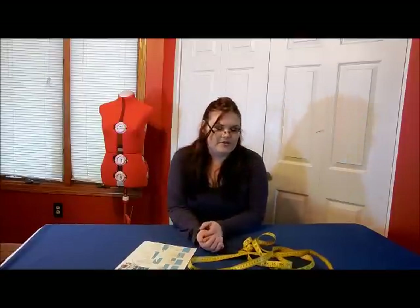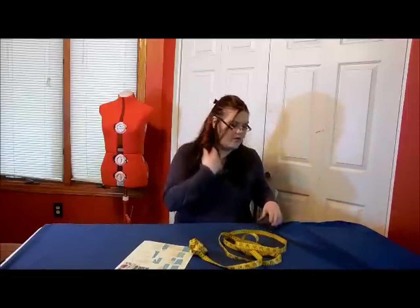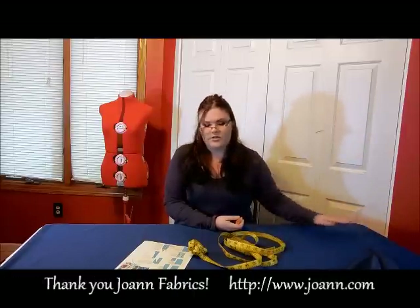I'm going to make this for my daughter to wear the day after tomorrow - I'm a very last-minute mom. I have a dress form, but you do not need a dress form; all you need is a measuring tape. I am going to show you how to do this step by step. First, you need to pick out your fabric. This fabric is inside out because I'm working with it that way, but it's a really pretty soft velvety fabric. I got all my supplies today from Joann's Fabric - I just love that store, so many choices.